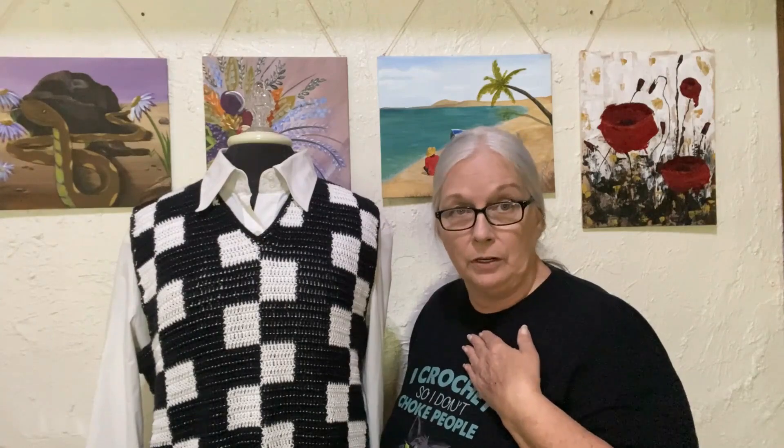I go to Hobby Lobby and don't you know, they don't have the black in the type of yarn I wanted. But my Jenna — not Jenna Ortega, but my Jenna — went with me and spotted this other yarn. I was like, oh, that might work, but I'll have to redo my gauge. I had to add a few stitches to the sides and it worked out great. It turned out fabulous, so I'm going to show you just what I did to make this sweater vest.